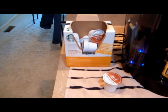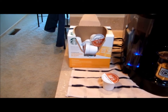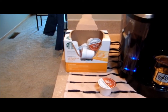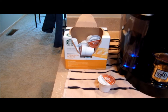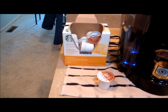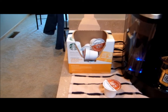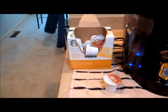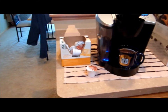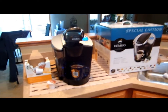Now these K-cups come in boxes of about 16, and they cost somewhere between $10 and up — cheaper at discount stores. There are hundreds of varieties of different kinds of coffees you can get. I just got regular Starbucks to try it out, and it's really good. I generally grind my own beans every morning, and these K-cups make just as good a coffee as the coffee I make all the time.